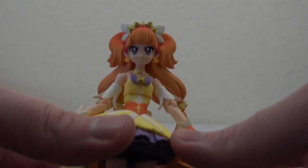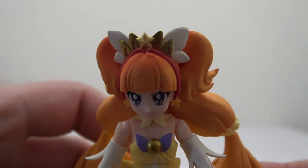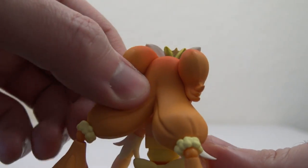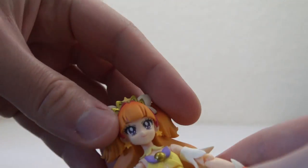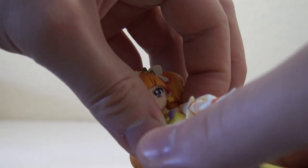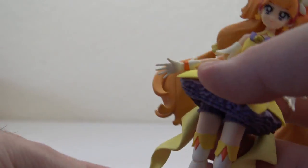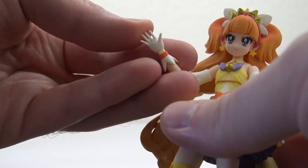And here is Twinkle herself. Take a look at her face and you can see the crown. The back of her hair doesn't actually move, but on the ends it does move and can twist as well. She has the typical motion in her head and upper body, and then in the waist, legs, knees, ankles, and the arms obviously with the wrists and elbows.